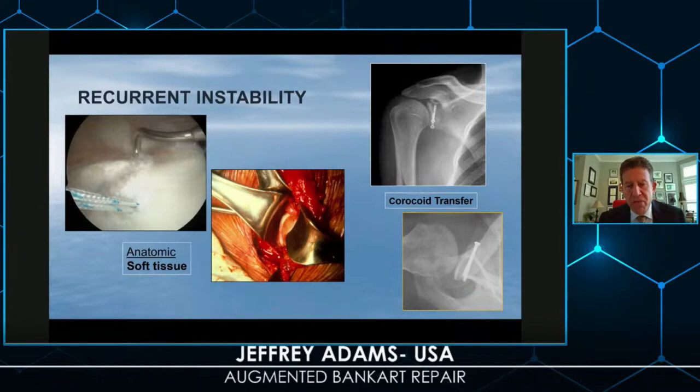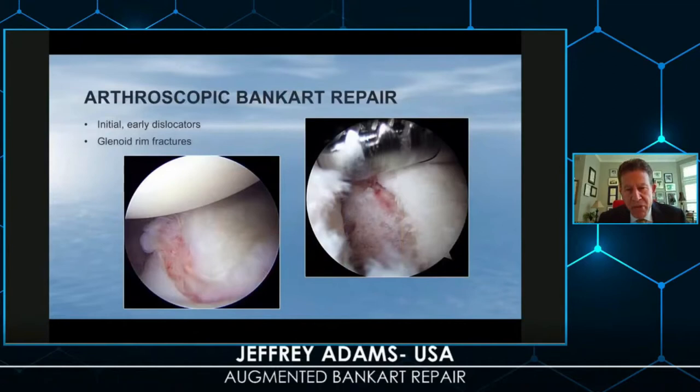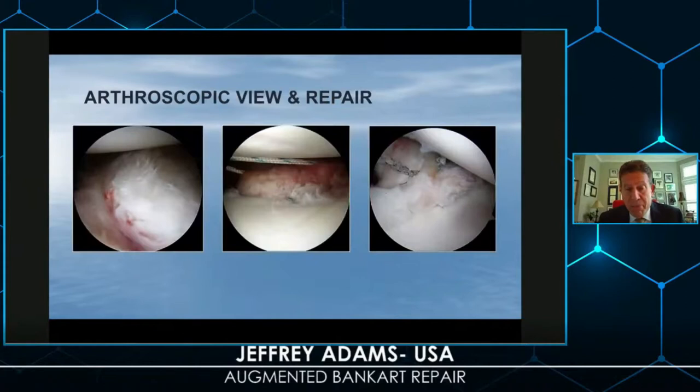The coracoid transfer — the Latarjet — would be an appropriate choice in those cases. I do think that the arthroscopic Bankart repair is still very applicable, particularly in people with short histories and initial dislocators where there's not as much bony deficiency. It has also been shown by Sugaya to be very effective with bony fractures of the glenoid rim. I still think a primary arthroscopic Bankart repair has a high degree of success in both of these patient groups.